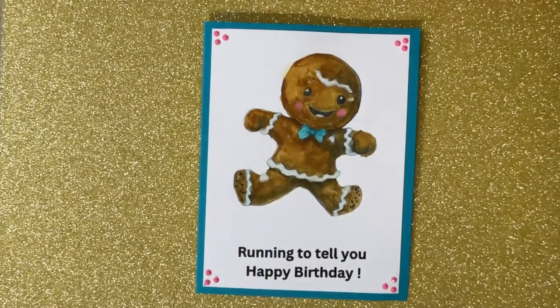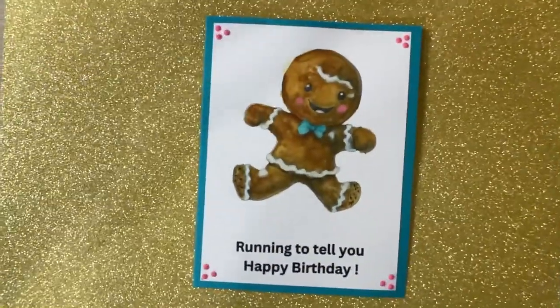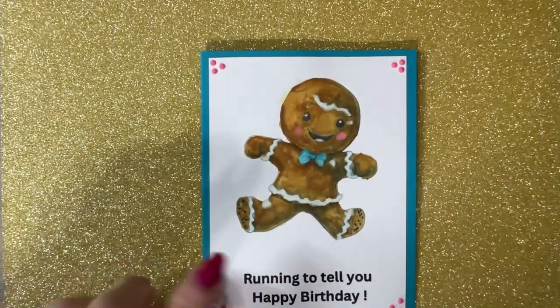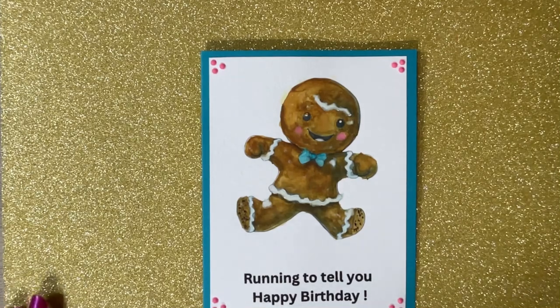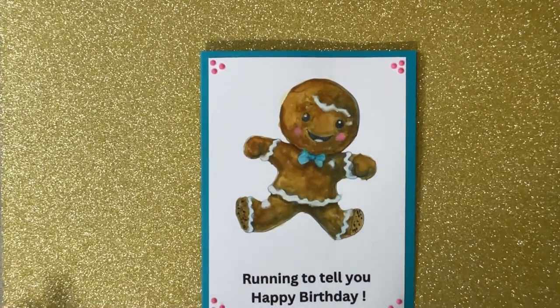What I did was I printed the digital in black and white, and then I painted it with watercolors. I used the Prima watercolor sets — it's so much fun to paint those and then kind of turn it into your own thing.